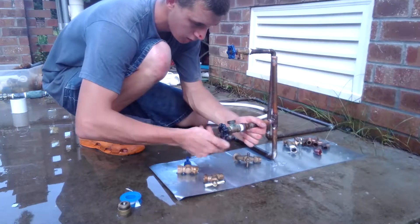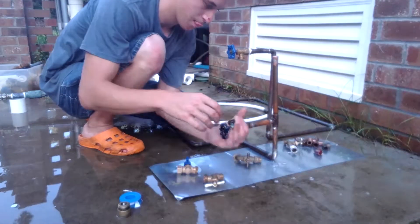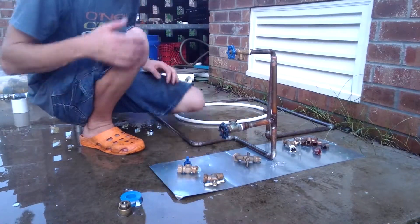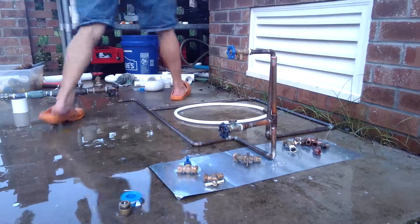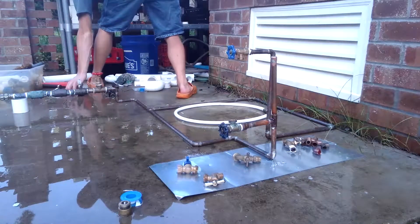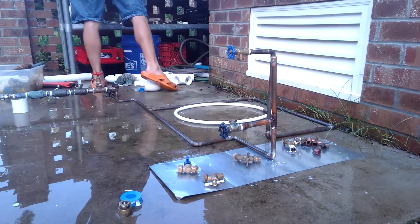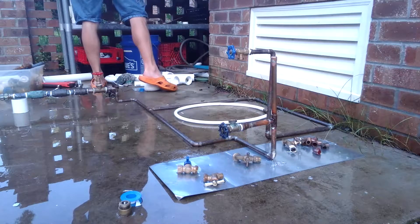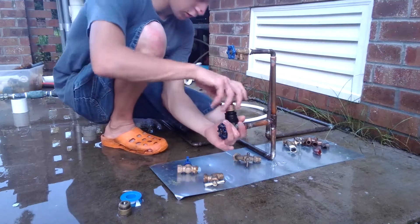Screw it in. This is an old boiler dryer rebuild. Then what we're going to do now is take our torque fitting.